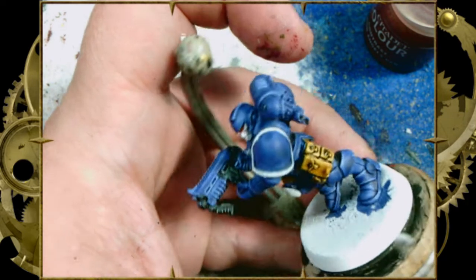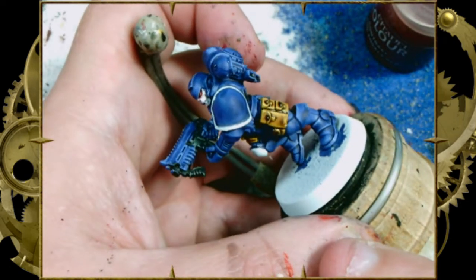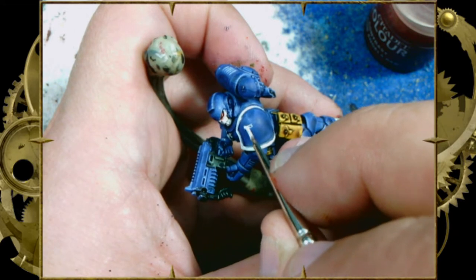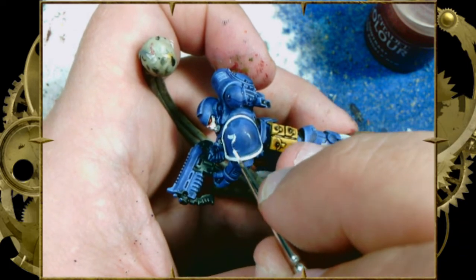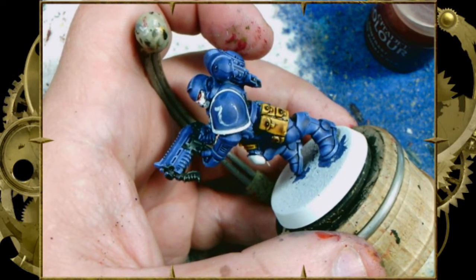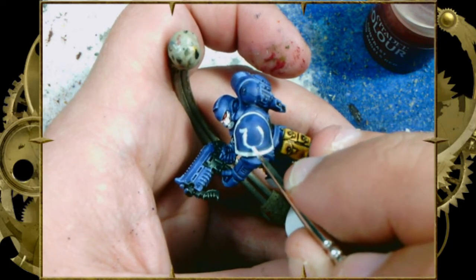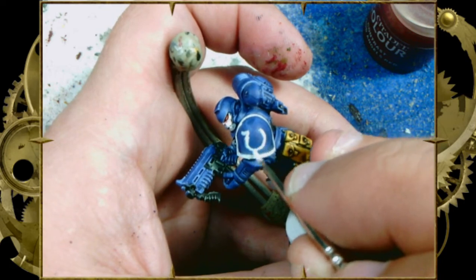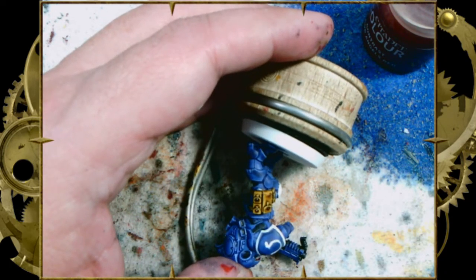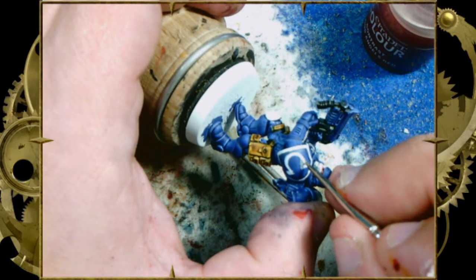Now let's look at that shoulder pad — it's time to paint an Omega, an upside-down Omega, for the Ultramarines. Take a little white paint on your brush, wipe some off so there's not too much, and start with a straight line for the top of the U, then a very light, delicate, nice soft curve. Take your time. If you want something even faster, you can use transfers — Ultramarines transfers come in every box GW ever made — but if you freehand the Ultramarine logo, it looks like you spent a little more time with it and fools your opponent into thinking you're a better painter than you are.